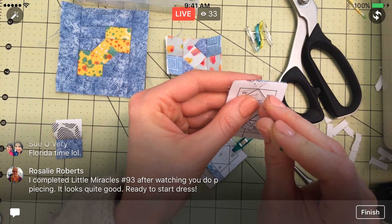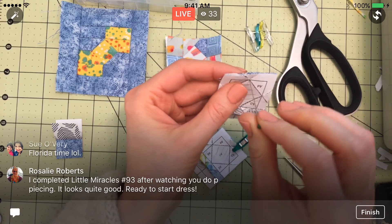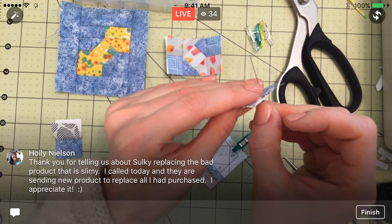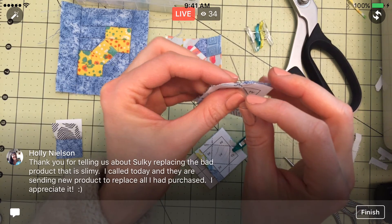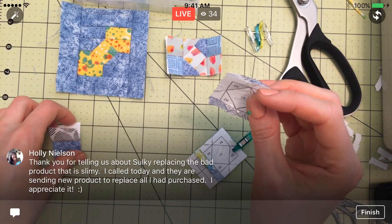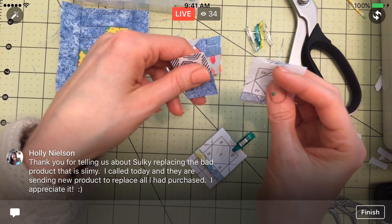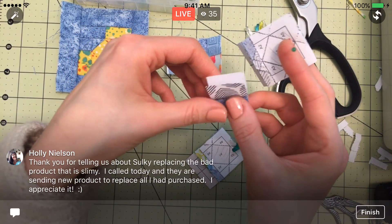Okay, this is our last one — go through that point. I'm always just double-checking it through the point. The Sulky is replacing the bad product — you called and they're sending you product? Oh, good, Holly.